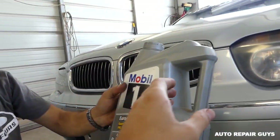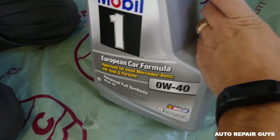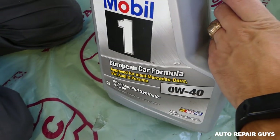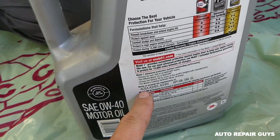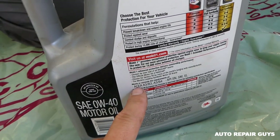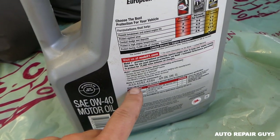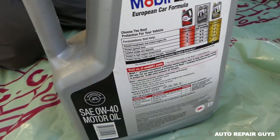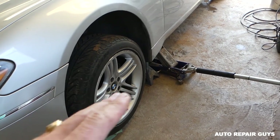You need about seven quarts of oil, or a little bit less. We use Mobil 1 zero W40 that meets the European formula. This certification right here is for BMW, so if it meets that, the oil will work pretty good.